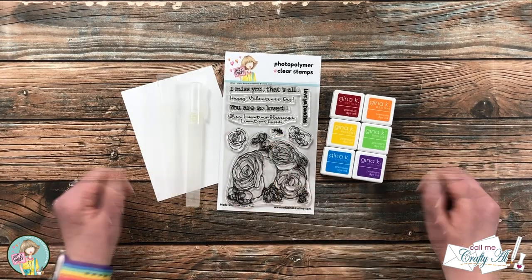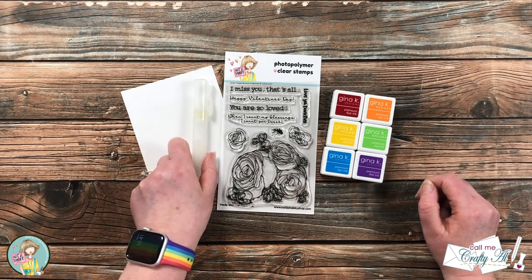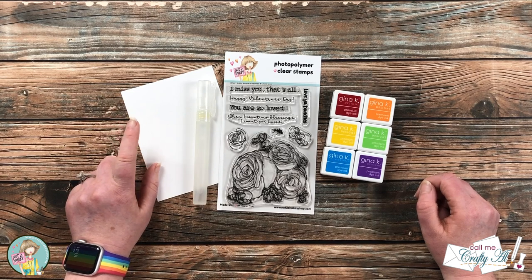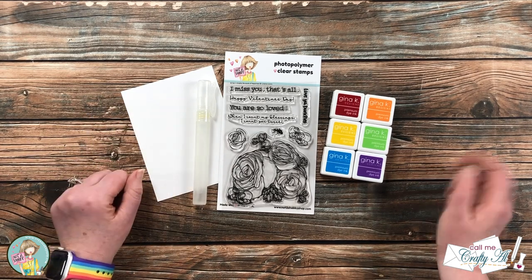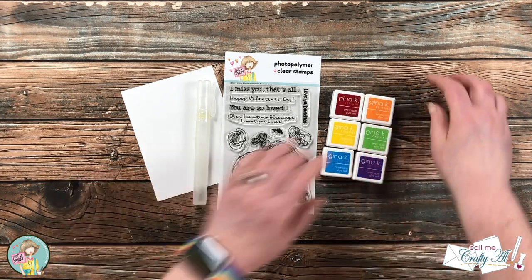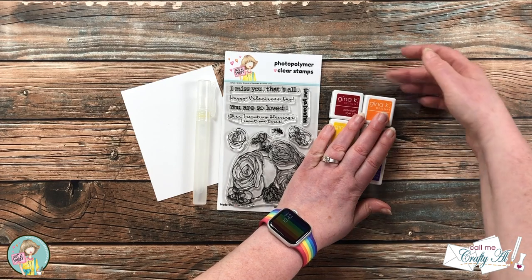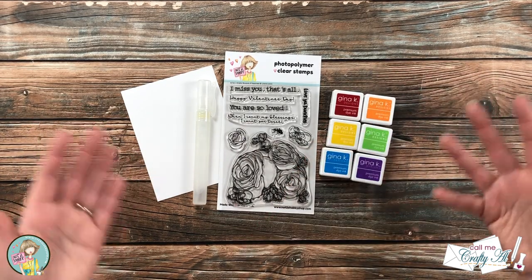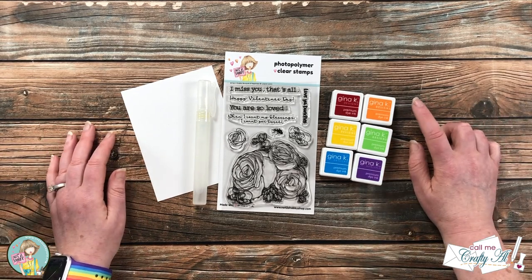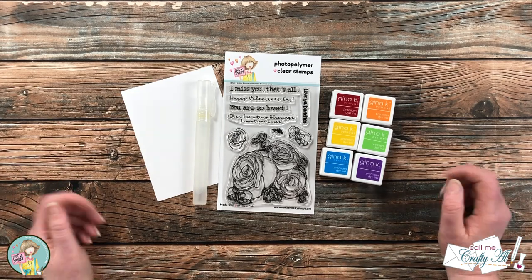To get ready for that ink smooshing, I got out a little water mister, a piece of Strathmore Bristol Smooth that is four and a quarter by five and a half, a rainbow of mini ink cubes, and a little piece of clear cardstock — or you can use acetate sheets or clear plastic packaging — and this piece is about five by seven.